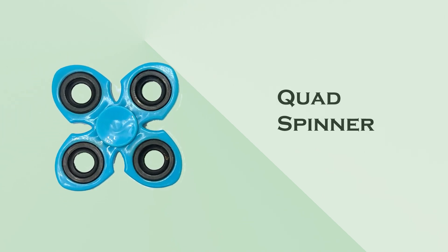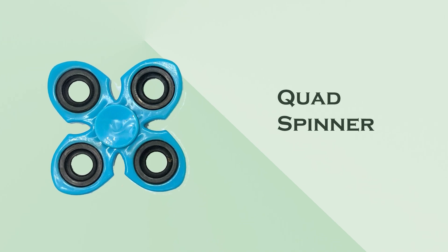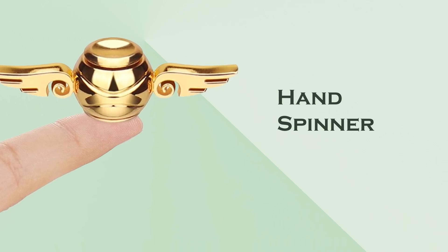Quad spinner: similar to the tri-spinner but with four arms, offering a different balance and spin experience. Hand spinner: a broader category that includes any spinner designed to be held in one hand while the other hand spins it.